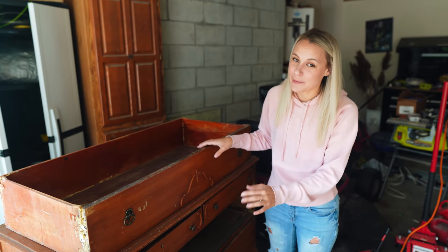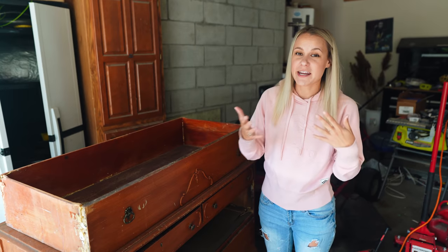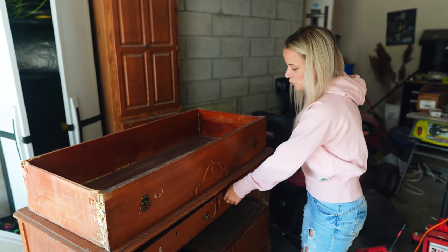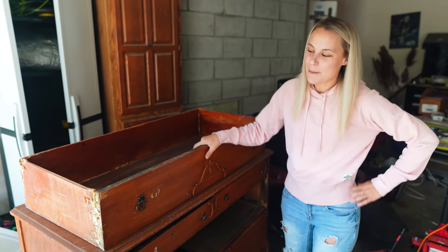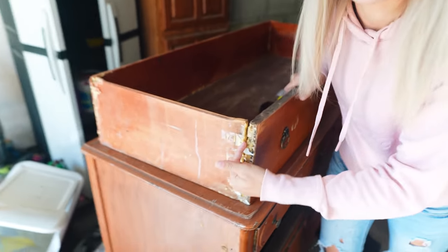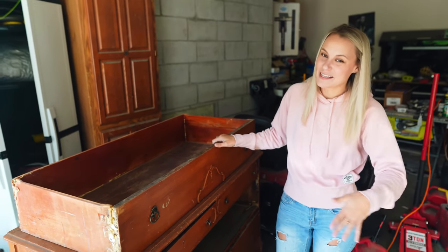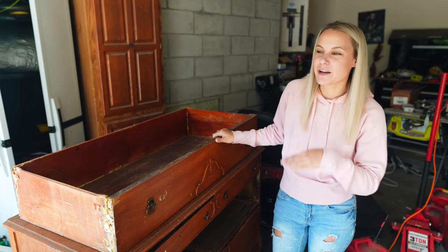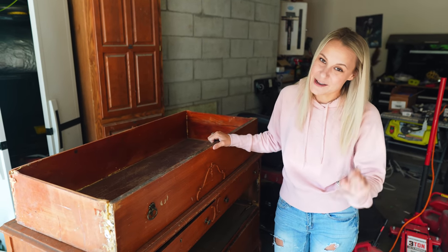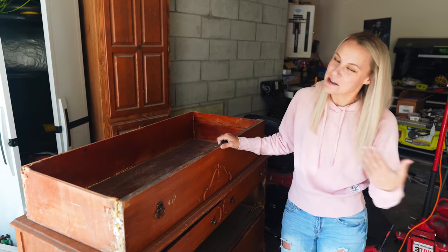Jamie picked up this cabinet kind of on a whim — it was $20. He didn't do a ton of research when he got there; it's a little intimidating when someone's staring at you at their house. He should have probably opened up the doors and investigated more. When we got it home we saw that it was glued together and the drawers didn't really work — it's a piece of junk. We were going to try to rebuild it and fix it but it just isn't worth it, so we lost $20 on this one and we're going to set it out by the road for free.